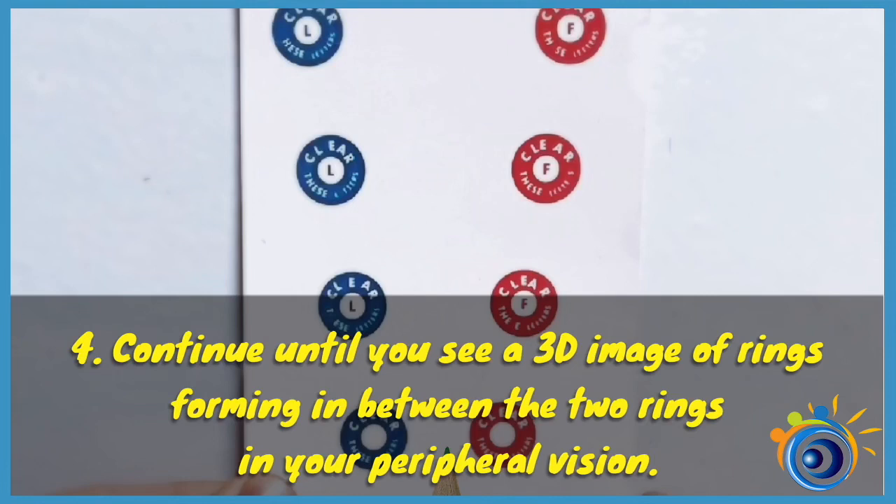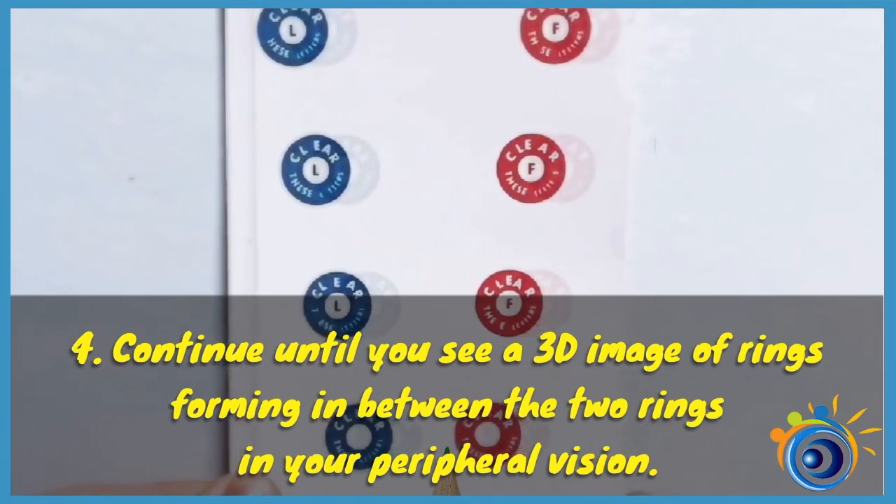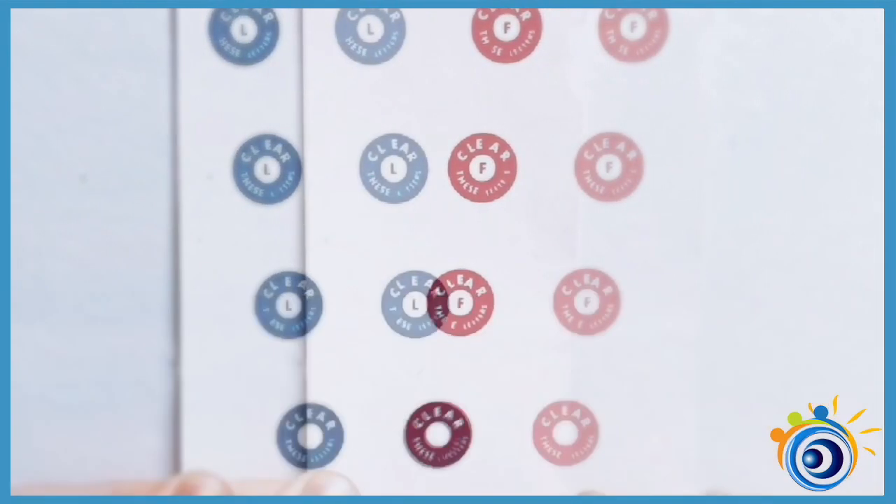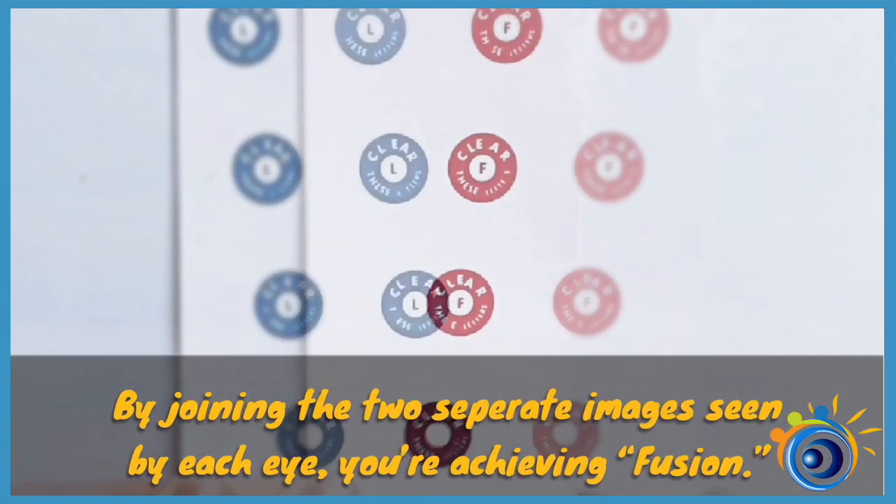Continue until you see a 3D image of rings forming in between the two rings in your peripheral vision. By joining the two separate images seen by each eye, you're achieving fusion.